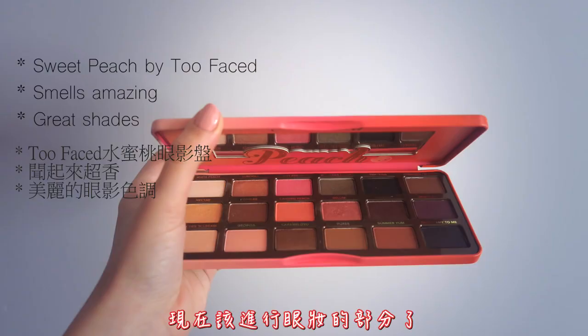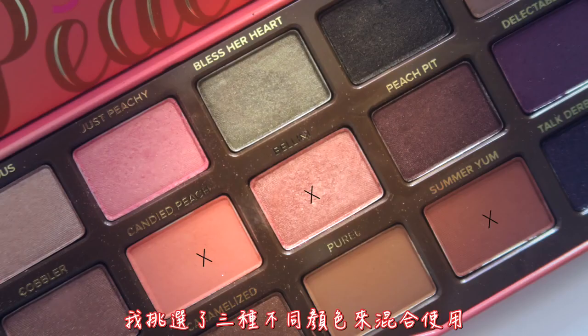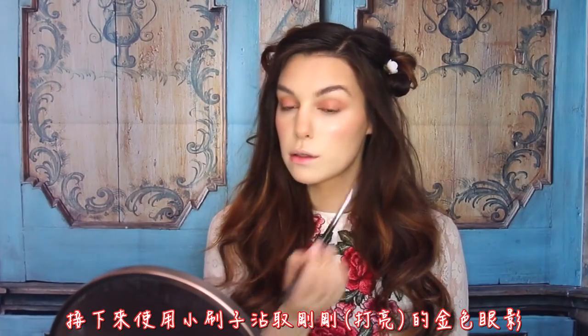Now it's time for the eyes. I used my favorite palette at the moment, and I picked a mix of three different shades: a golden pink one for the base, placed kind of all over the eyelid; then the orange one for the center; and then a brown one to smoke everything out. I blended it nicely, and then with a smaller brush, I applied some of that golden pigment from before to just the inner corners of my eyes to really make them pop.